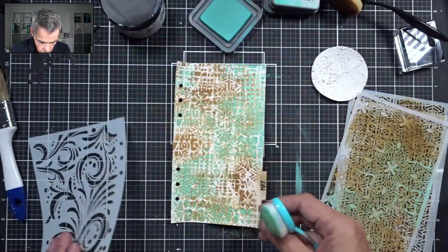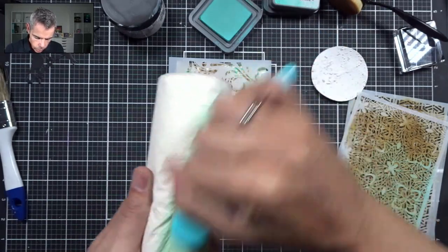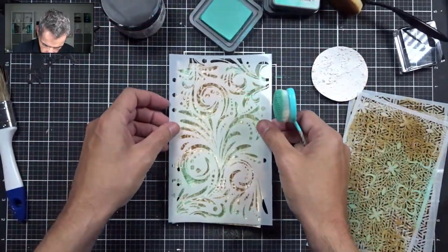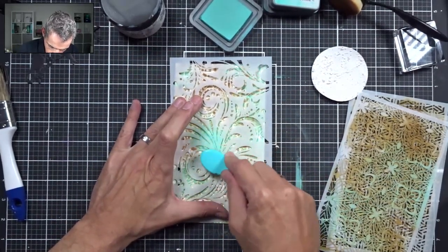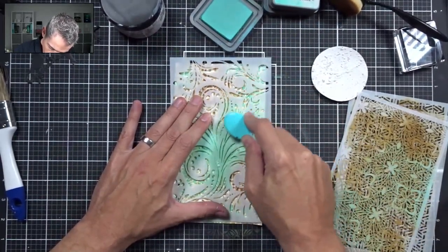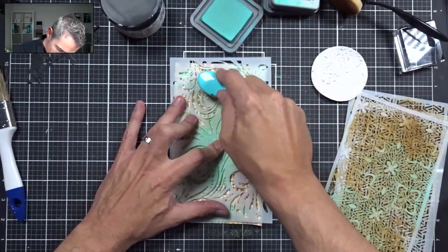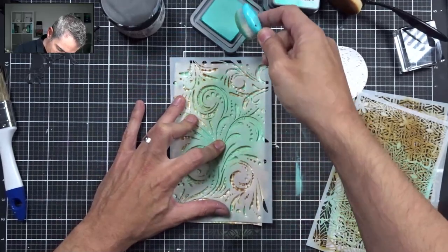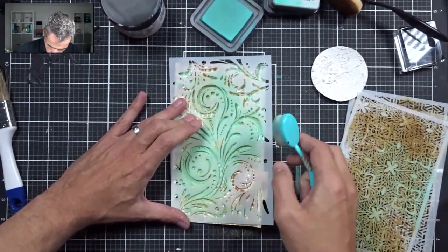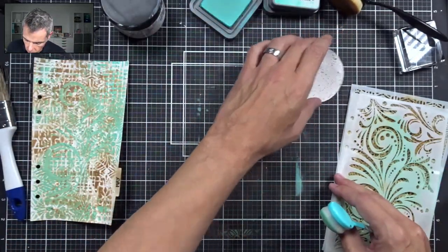I think that's enough layering. Next I'm going to take this final stencil — it's a beauty. I'll clean up my brush, load it up again with Salvage Patina, and then fill in the center section of this stencil right over the top of all the other ones. There we go — I love that! I'm going to leave this to dry for a second while I continue working on the second page.